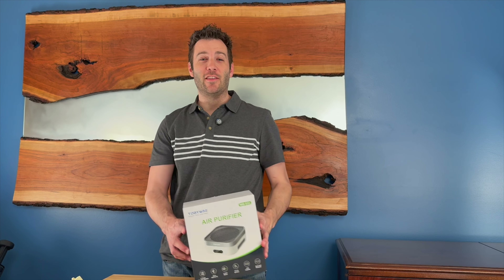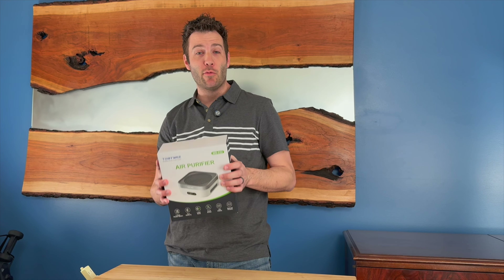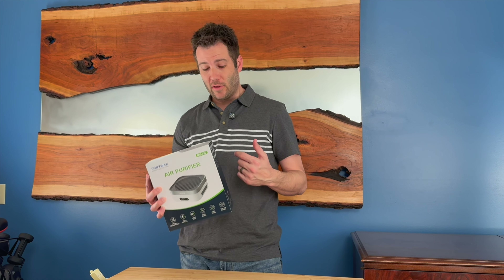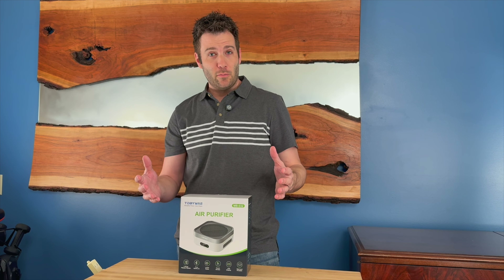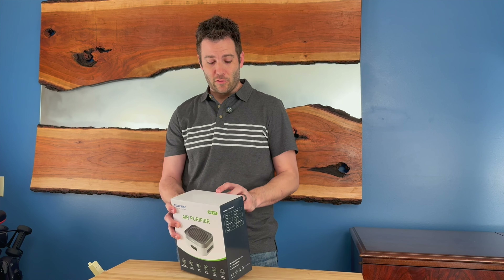Hi, I'm Jerry and I was just sent this air purifier. It is a true HEPA air purifier and I'm really excited because I've been waiting for a smaller one of these that I could use at my desk at work. This thing is only 192 millimeters square and doesn't sit very high — about 87 millimeters high. So it's a very small unit, but it's mighty. This will do up to 600 square feet, which is a pretty good sized room.